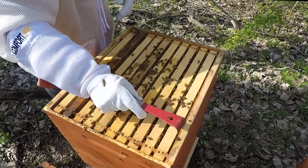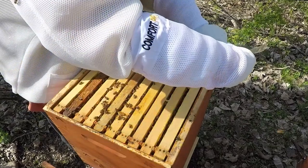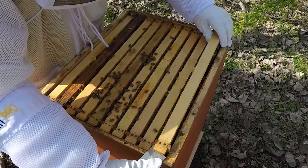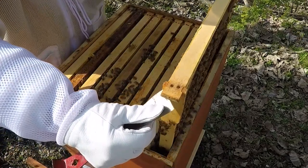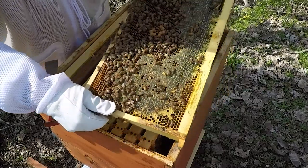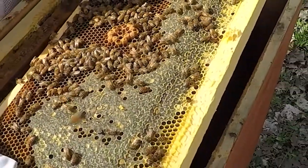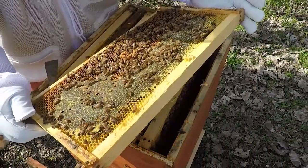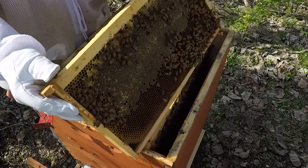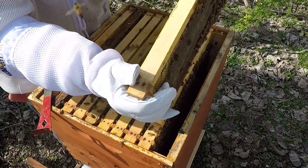Let's go ahead and remove this frame right here just to make room for my frame holder on the other side. There's a lot of honey in this hive. I'm seeing a big clump of drone comb right in the middle — a queen that's laying pretty much everywhere on these top frames. Look at the drone comb right in the center. That drone comb has some larvae in it too, but this frame is full of nectar. So I'm going to shake it off and put it right in the other hive.